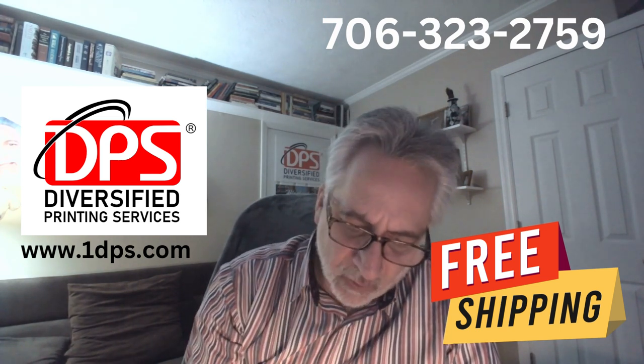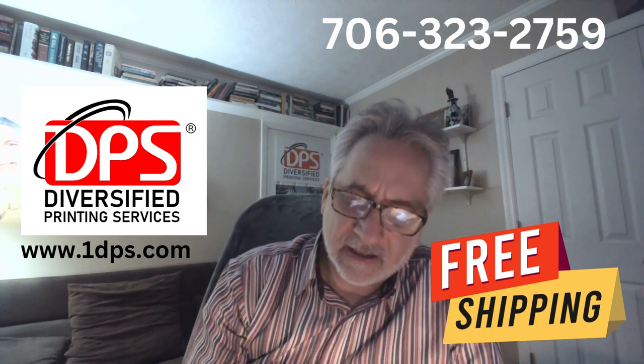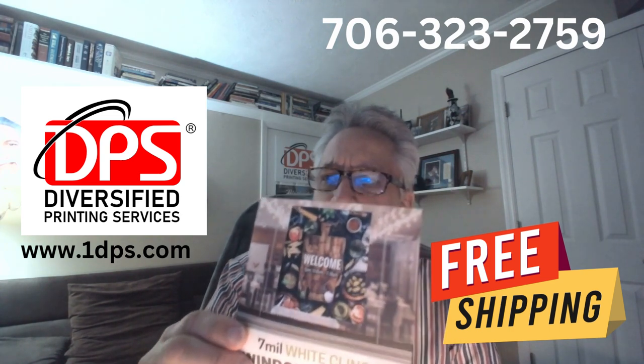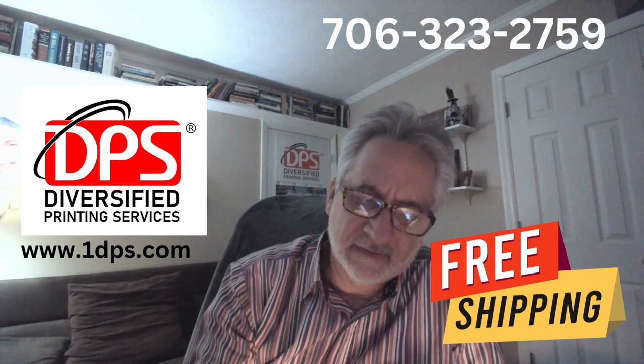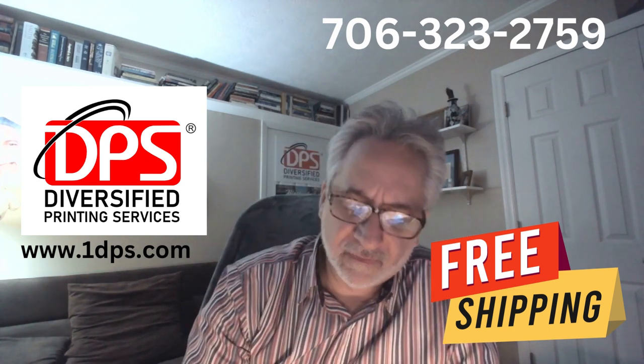This next one is a window graphic — it is a cling, like you might see on a Burger King or McDonald's window. So you can stick it up without adhesive and it will cling to the window. Very beautiful imprint.